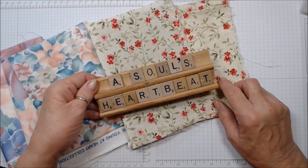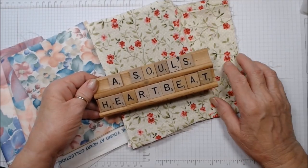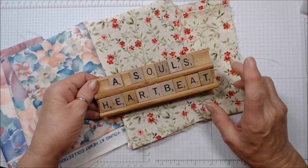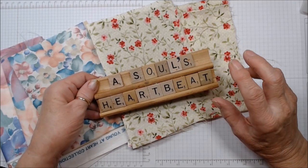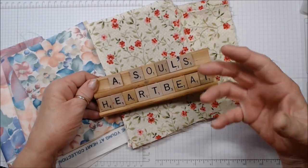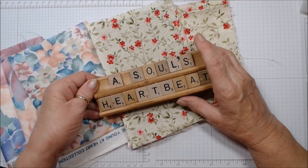Hi everybody, this is Patti from A Soul's Heartbeat. I have had a project laying on my crafty table for months, literally months, and I want to get the card in the mail to a special friend. I can't mail it until I show you what I want to show you. So today is the day.